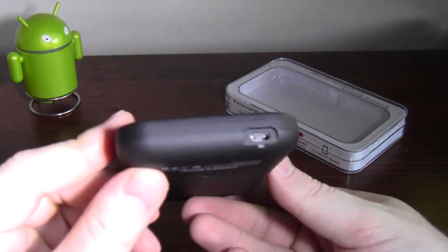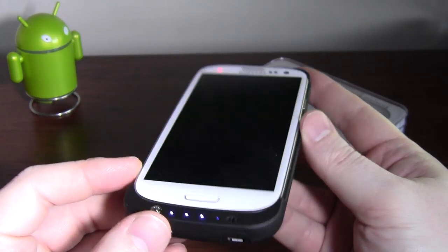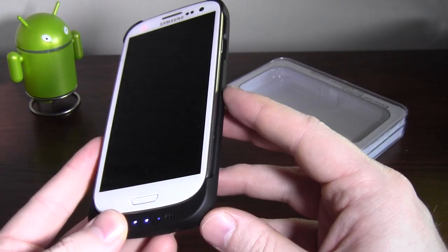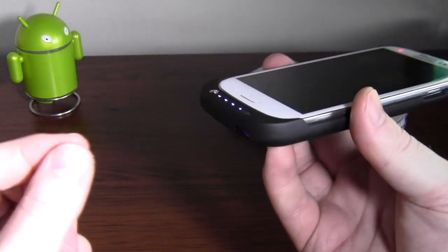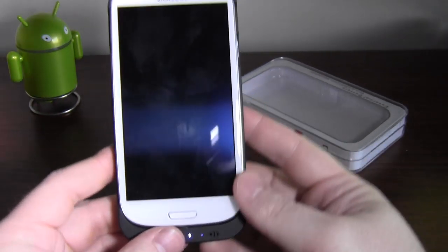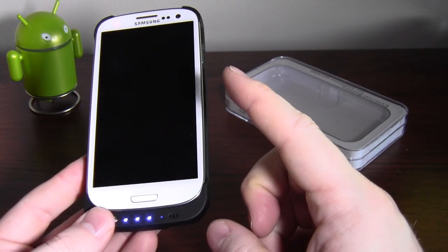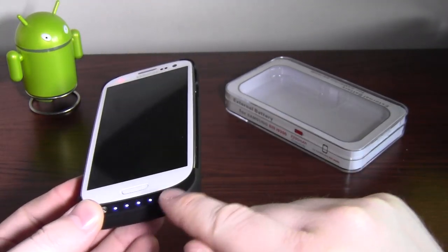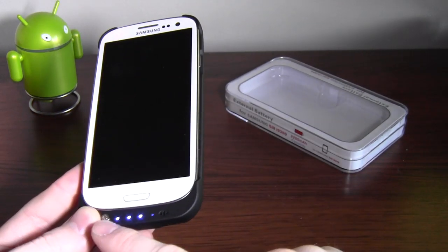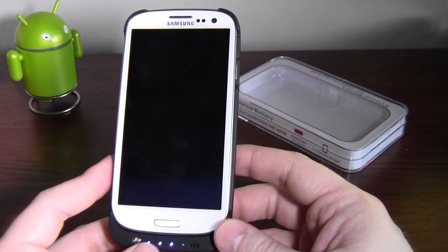It takes three hours to deplete and five hours to charge, which is a bit odd. One thing I like though is it charges via regular micro USB, so you don't have to carry an extra charger — your phone charger will also charge the power bank, which is very handy. Also, when the phone is in this and you plug a USB into your computer, you can still access all the data on your phone. You're better off charging them both individually and separately.